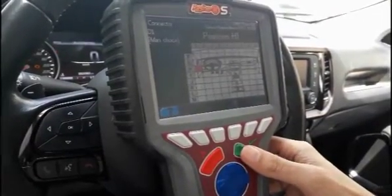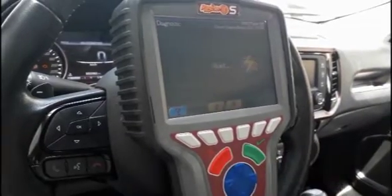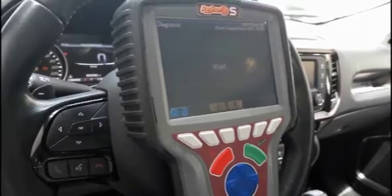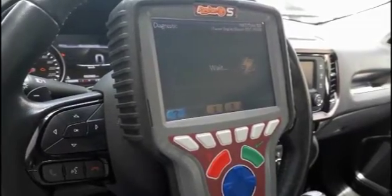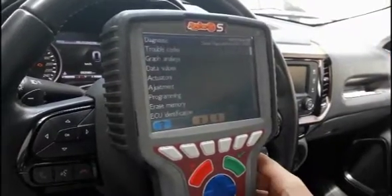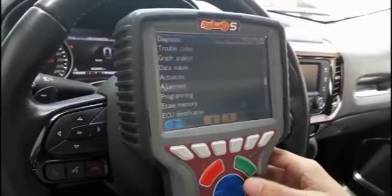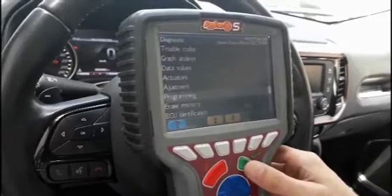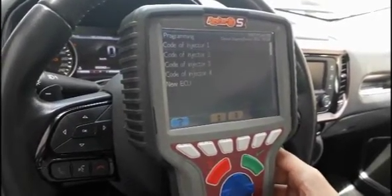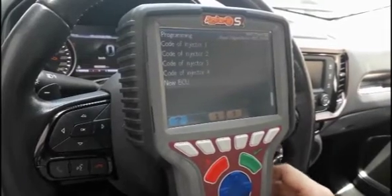Here is the position of the connector. Now it is communicating with the ECU. We are going to programming functions. Here we can program new injectors and also the new ECU.